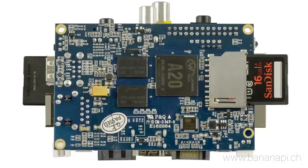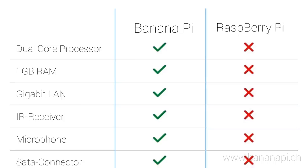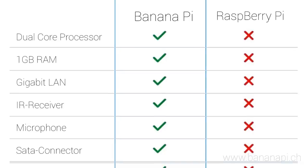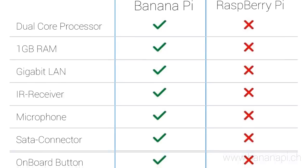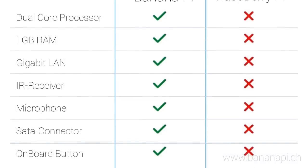How does the Banana Pi compare to the Raspberry Pi? Banana Pi has a dual-core processor, 1GB of RAM, standard on-board gigabit LAN, an infrared receiver, a microphone connector, a SATA connector, and on-board buttons to control power and to reset the device.